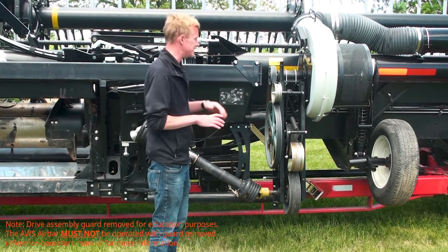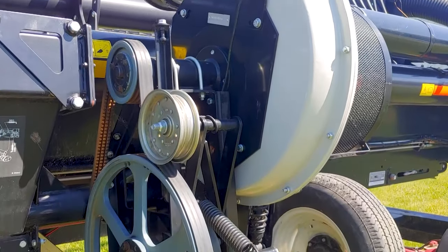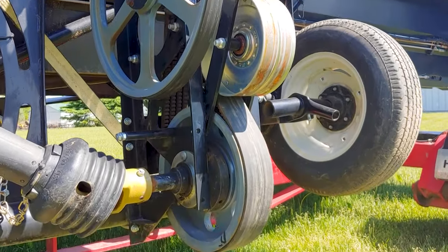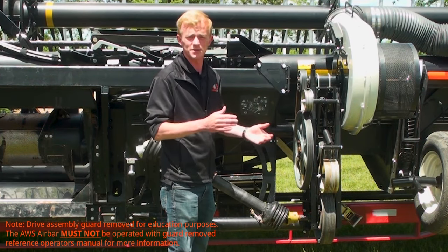The belt drive fan assembly is ideal for air assist harvesting. Designed to be the most efficient fan on the market, the belt and pulley configuration is a straightforward transfer of power capable of producing 200 mile an hour winds without creating excess heat or strain on equipment. The belt and pulley configuration is also lightweight, making it easier to install and service.